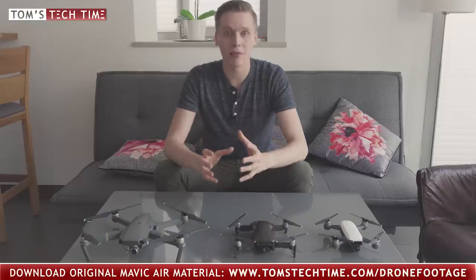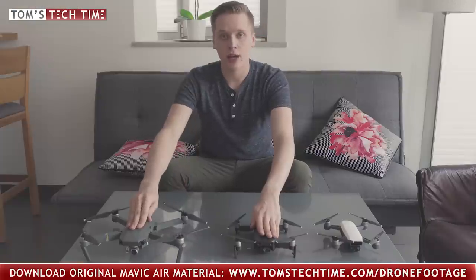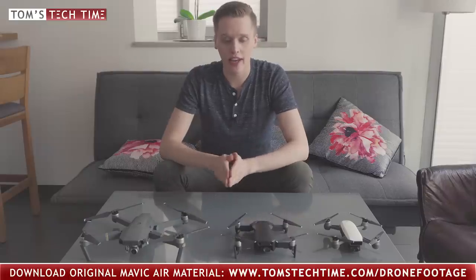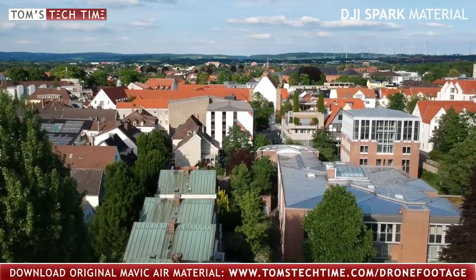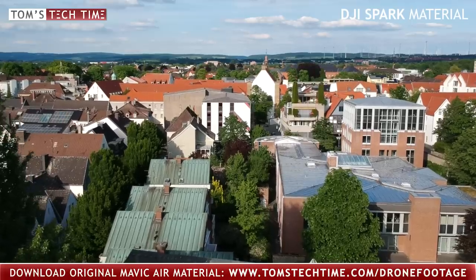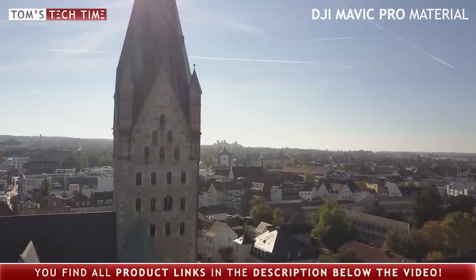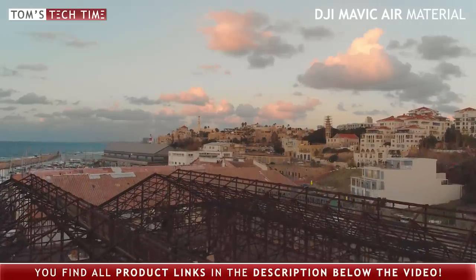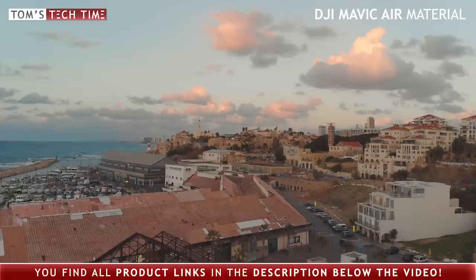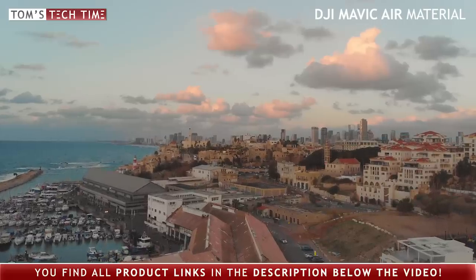Next is the maximum resolution. The DJI Spark records footage at a maximum of Full HD. Both the DJI Mavic Air and the DJI Mavic Pro have a maximum resolution of 4K Ultra HD. You might say you don't need 4K because you don't own a 4K screen, but I can still only recommend filming in 4K — the difference is immense. And if you're editing the footage, you can create a Full HD project but use the 4K files to crop or zoom into footage without losing quality. I just think 4K is the future, while Full HD is more toy-alike these days.